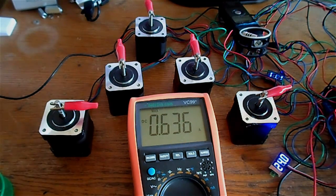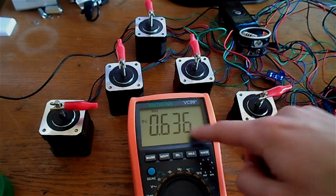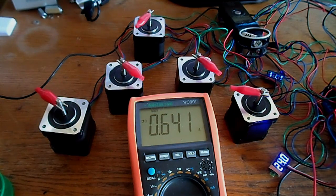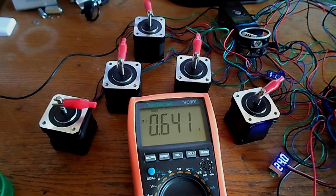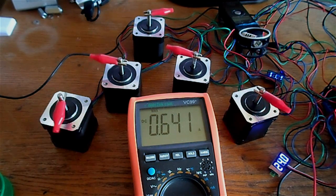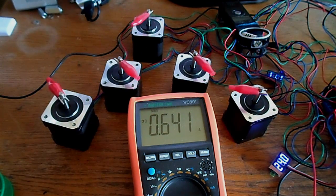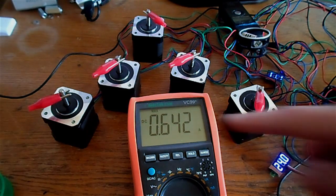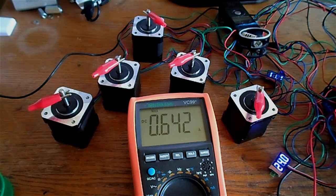Now let's try moving all five motors at the same time at a slow speed and see if we can increase the current reading. I'll send G1 X20 Y20 Z20 F10. The maximum reading is still at 0.642 amps — it's not increasing.